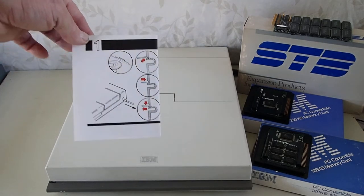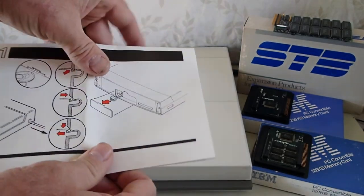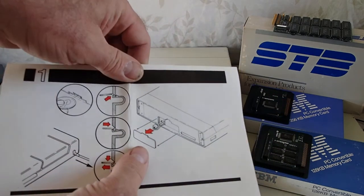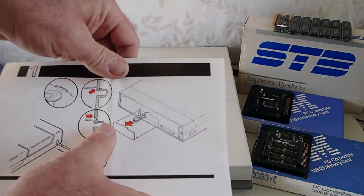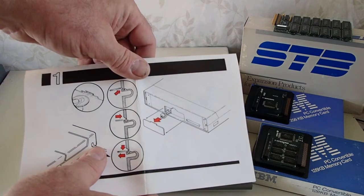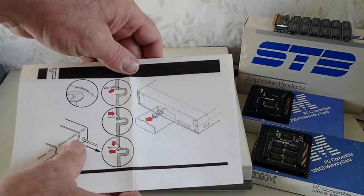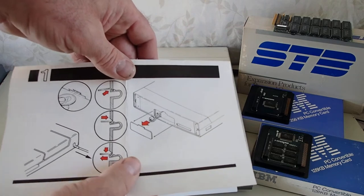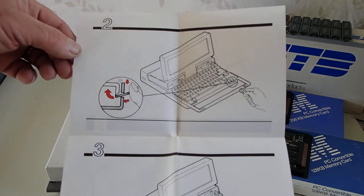Within the boxes of the memory upgrade, IBM included this little booklet that shows the use of a coin to release the catches for the battery compartment at the rear of the unit, and unplug the battery power, and also unplugging system power. I don't have a functional battery in my unit, and I have the power switched off to the wall transformer right now, so we're ready to continue without any power being supplied to the unit as we go through and add memory.